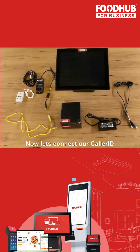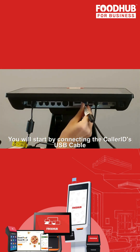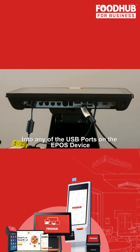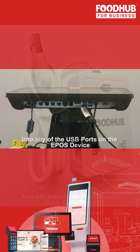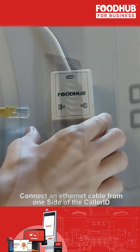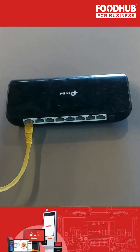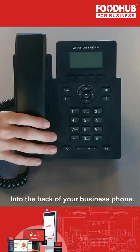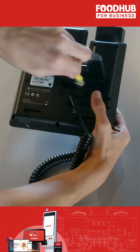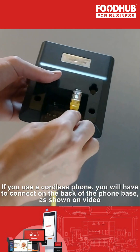Now let's connect our caller ID. For this step, you will need the main caller ID unit together with its provided cables. You will start by connecting the caller ID USB cable into any of the USB ports on the EPOS device. You will notice that on both sides of the caller ID unit there is an Ethernet port. Connect one Ethernet cable from one side of the caller ID into the internet router or switch. Connect another Ethernet cable from the other side of the caller ID into the back of your business phone. If you use a cordless phone, you will have to connect on the back of the phone base, as shown on video.